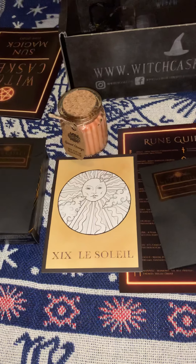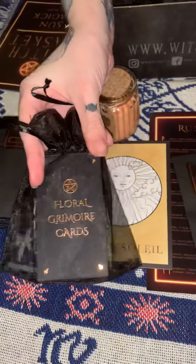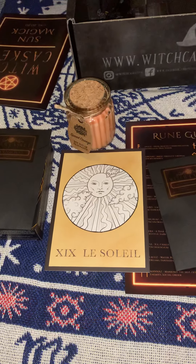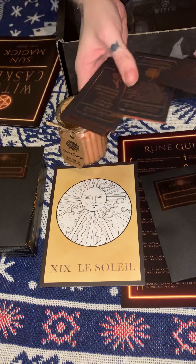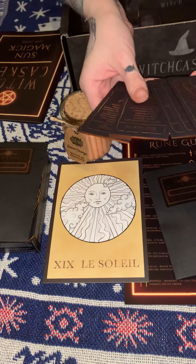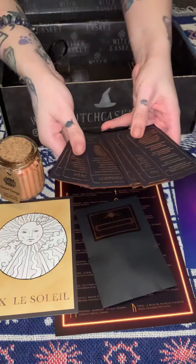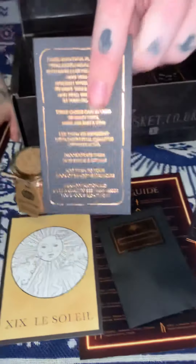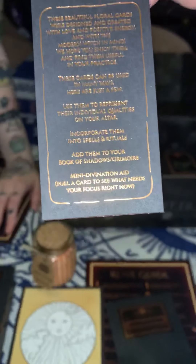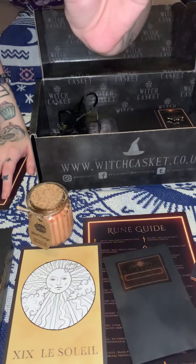We also have floral grammar cards — sorry if I didn't pronounce that right. It's just a little pack of cards. If I take them out, this is what they look like. I think these are just little tips on different flowers, thistles, and other herbs that you can use in your spells if you follow that path. If you want to pause the camera and read them, that's fine. They appear to have a rose gold finish around the trim.